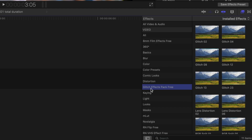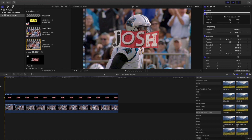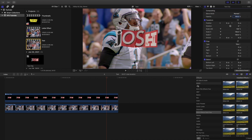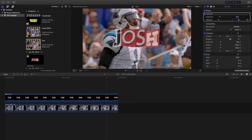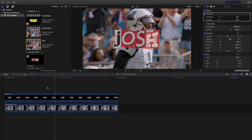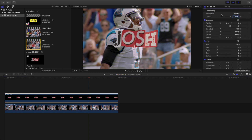Another cool thing I found was this glitch effect downloaded from Ryan Nagle — I've already made a video about it, but Glitch 4 is a pretty cool effect. Let it render and you can see that's a pretty interesting look. So you have Glitch 4, the earthquake effect, and also the handheld effect. Apply handheld to the compound clip — you can change the distance or just leave it at 30 — and you can see the text moving.